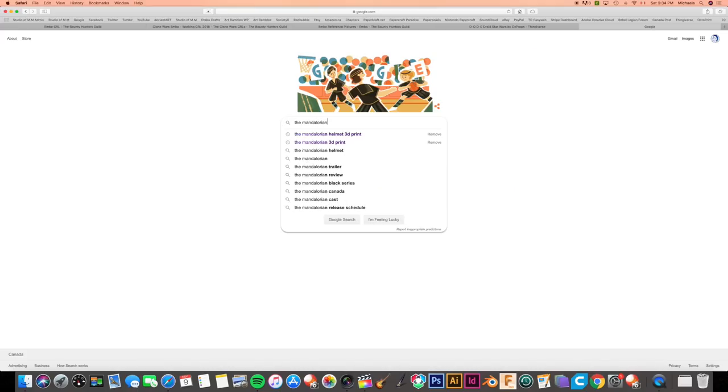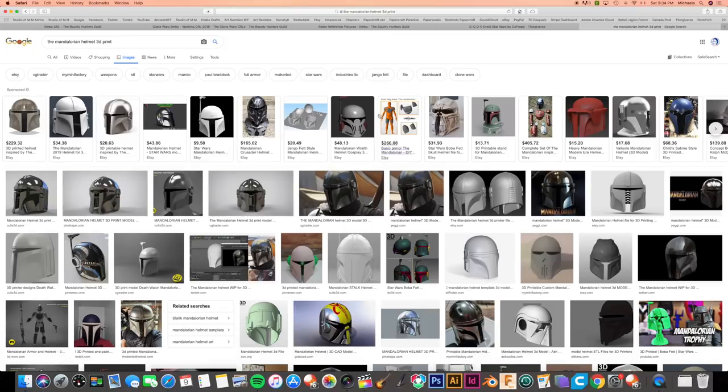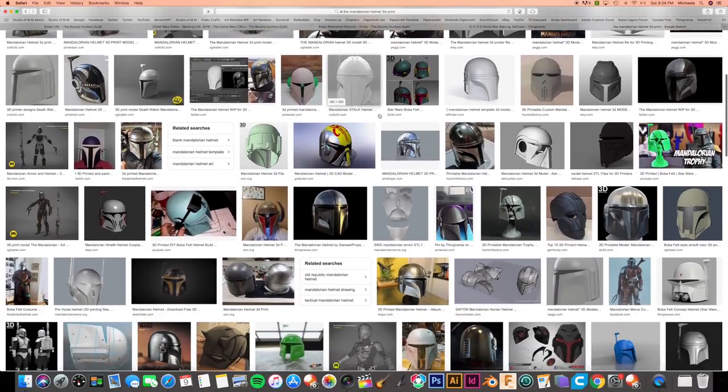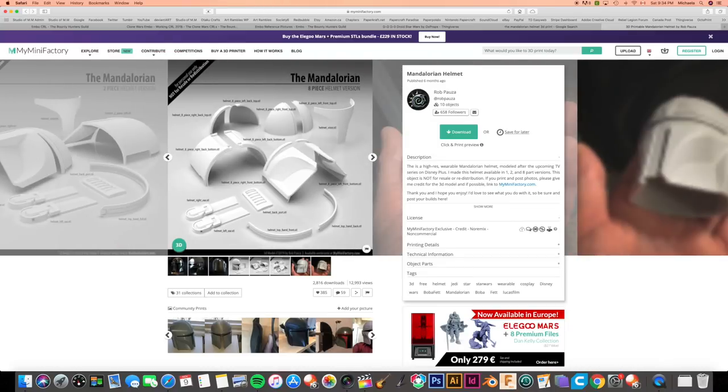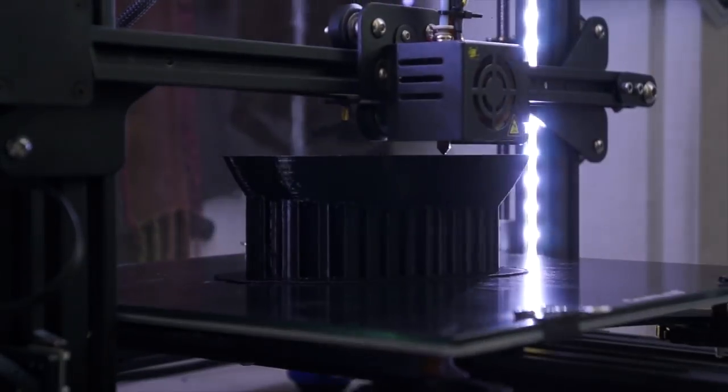There are already a lot of 3D print files for the Mandalorian's helmet, but a lot of the helmet files were designed before there were the necessary reference pictures for accuracy. Eventually I did find a file that I was super happy with. It does have a couple of things that need adjusting, but overall it's a beautifully made model. The link to the print file I'm using will be in the description box.